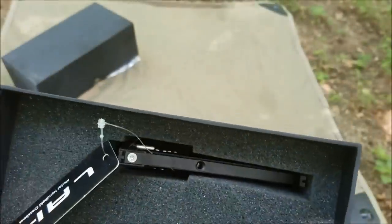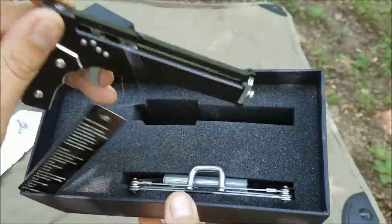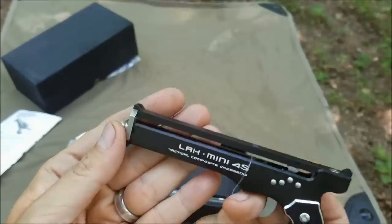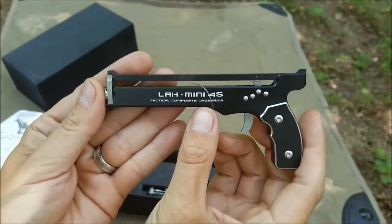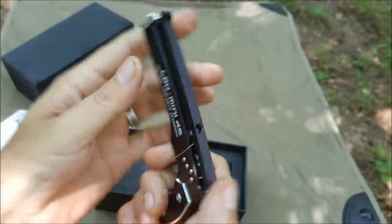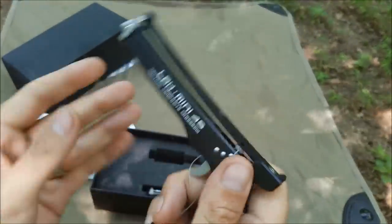Let's get to looking at this thing. We've got to assemble it. Wow, that's aluminum, but it feels hefty and durable. LAH Mini 4S — tactical composite crossbow. This thing feels sweet. I mean, that's solid right there.